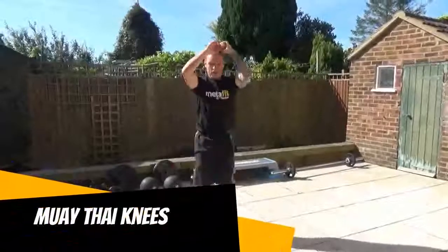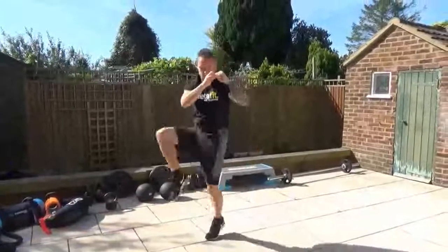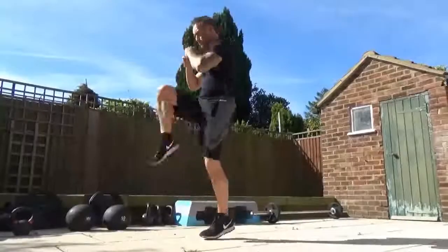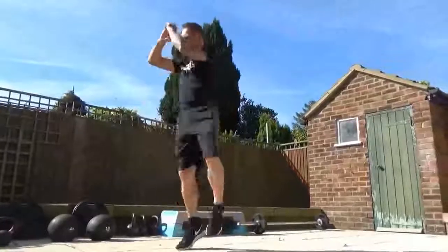Muay Thai knees — one knee out to the side, followed by a knee to the front. Use the arms for balance, light on the toes, keep the head up. So one knee forward, one knee to the side, alternate, light on the toes, head up.